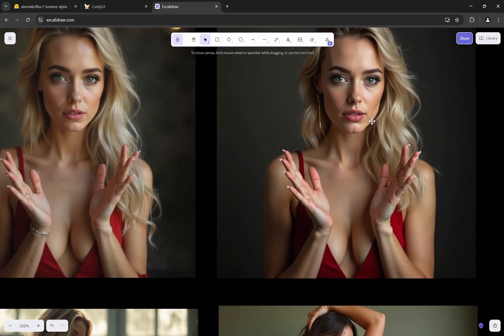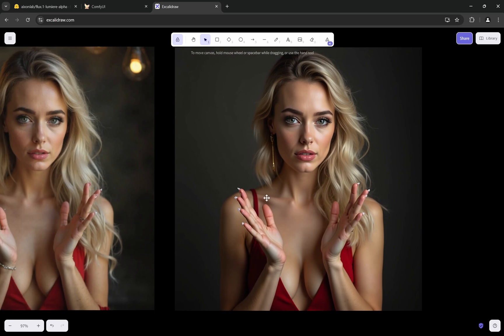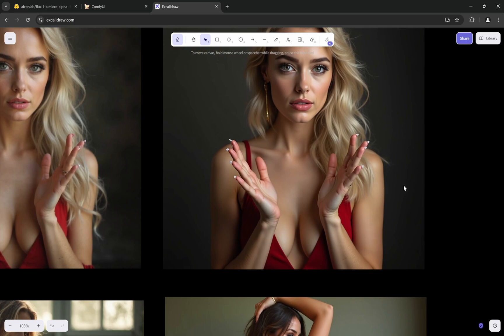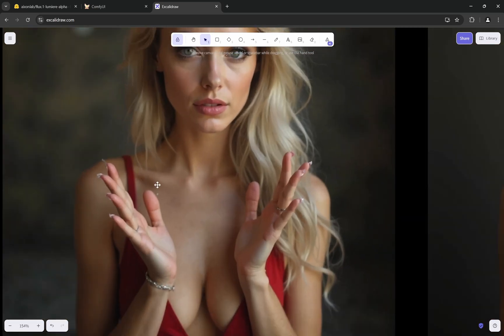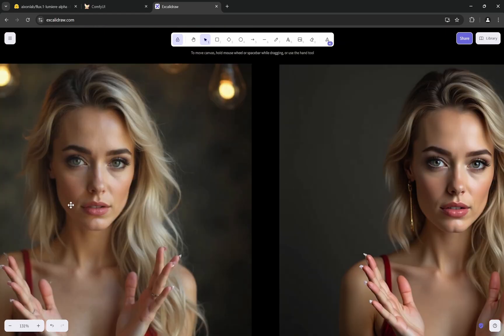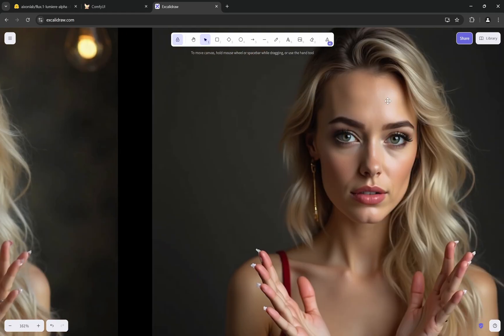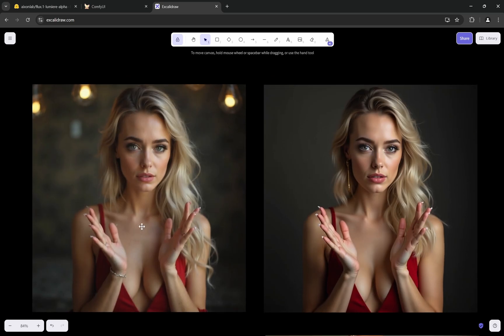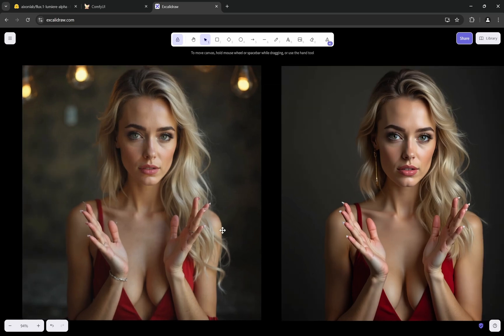Here is an edge case I included intentionally — an image where normal Flux messed up the fingernails. When using Lumia with the same prompt and same seed, it also has issues but does not increase the problem; it's similar or tries to fix it rather than making things worse. The textures and skin detail are still there — the paintbrush effect in Flux versus the skin texture in Lumia is clearly visible. If Flux generates something deformed, Lumia tends to produce similar results for the same parameters.